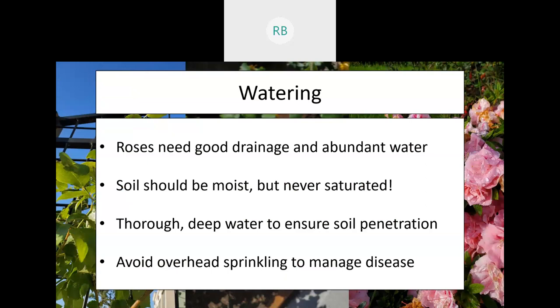Roses need good drainage. You can't let your roses sit in soup for too long. There are a lot of diseases that can affect them based on the moisture they undergo. They not only need good drainage but they need abundant water, which may seem like an oxymoron. The idea is to make sure the soil is moist but never saturated — not a muddy soup, just good moist soil so the roses have plenty of water to work with and nutrients can be transported easily. You're looking for a thorough deep watering to ensure the soil is penetrated.